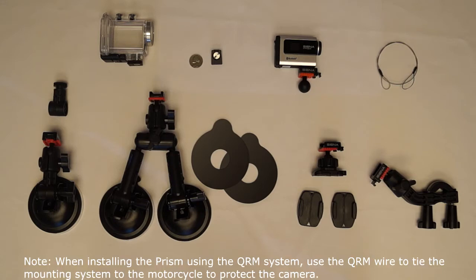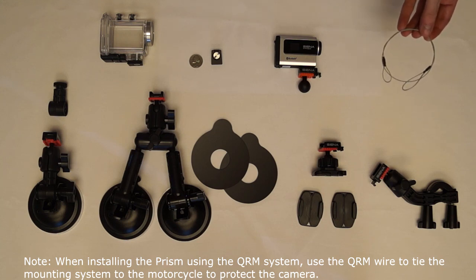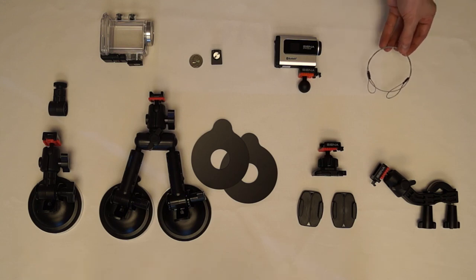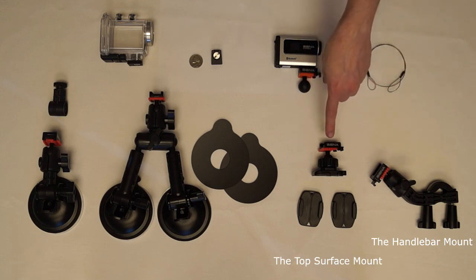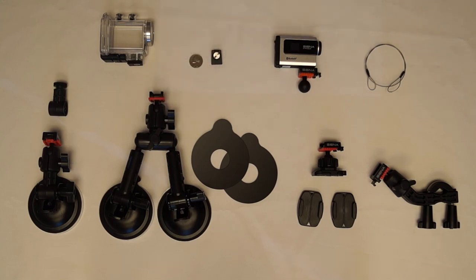Note: when installing the Prism to a motorcycle, use the QRM wire to tie the QRM system to the motorcycle to protect it from falling off while it is attached to the surface. That is how to use the Quick Release Mounting System and use the handlebar mount, the top surface mount, and the suction cup mount for the Sena Prism by Sena Technologies.